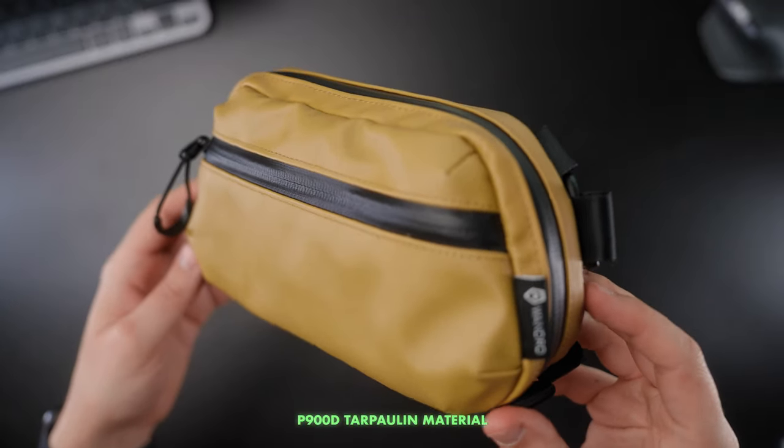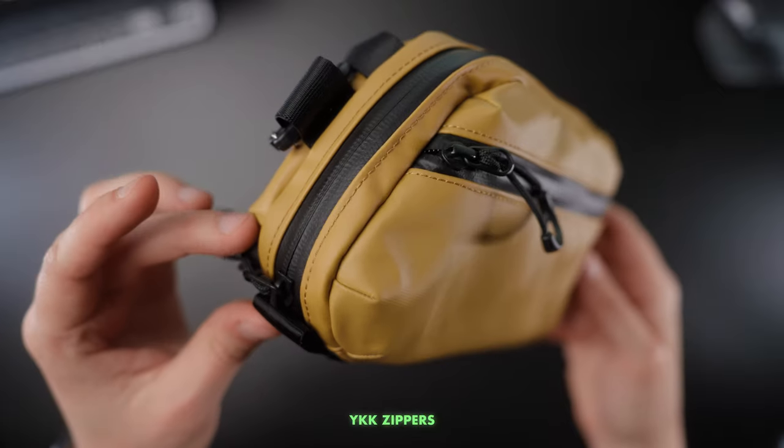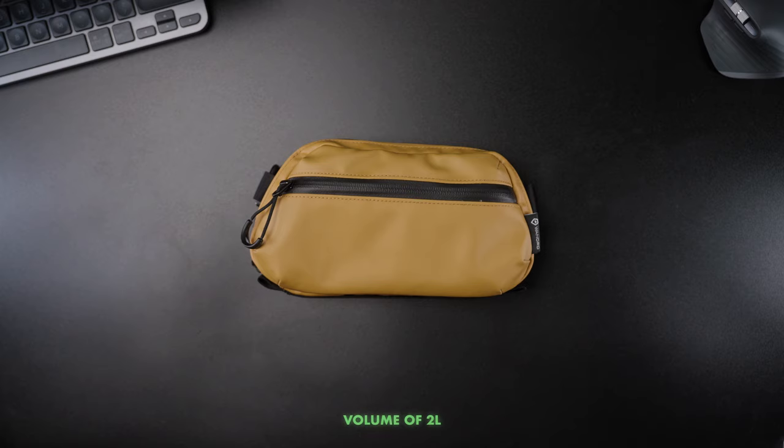The bag is made out of really nice high quality premium materials, and I believe that thanks to that it will last us for a very long time. I have it since January 2023, use it quite a bit, and I haven't had any issues with it. The zippers are really nice as well.